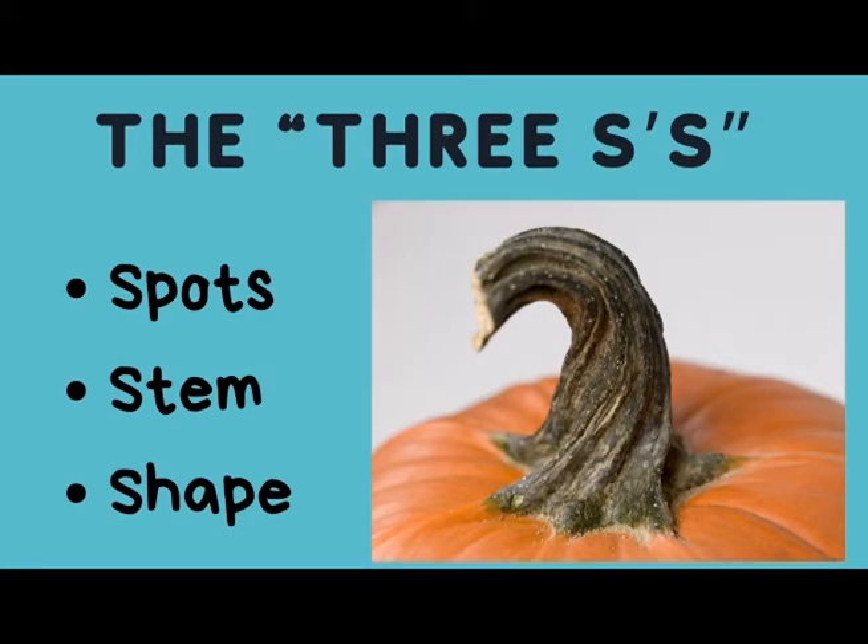Step one: choosing your pumpkin. When choosing your pumpkin, you should be mindful of the three S's — the stem, the spots, and the shape.